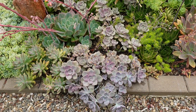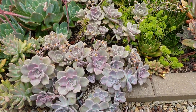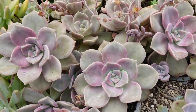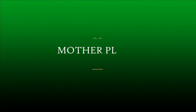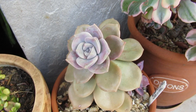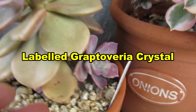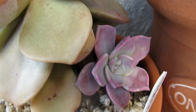These are just some of the Graptoveria Purple Delight that was started off from one plant — one single rosette. And this is a Graptoveria Crystal, gorgeous. And that's a mother plant, and this is the baby. Isn't that beautiful?